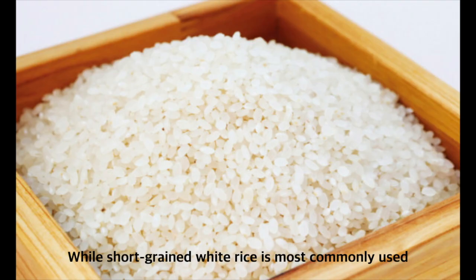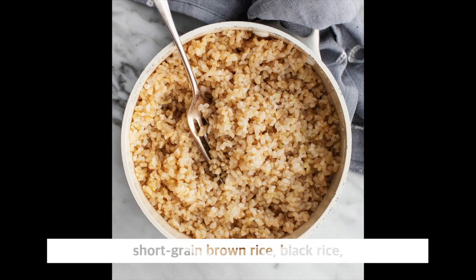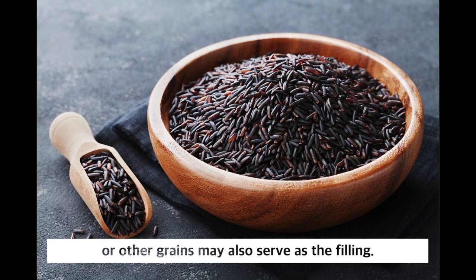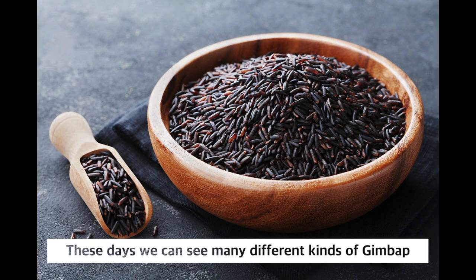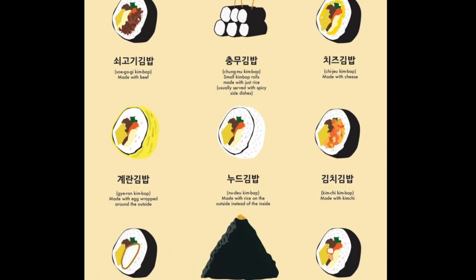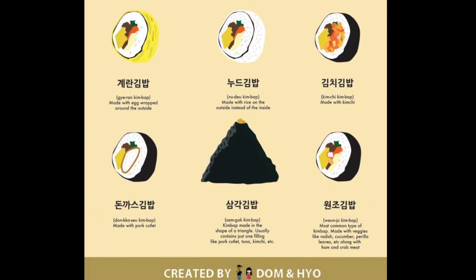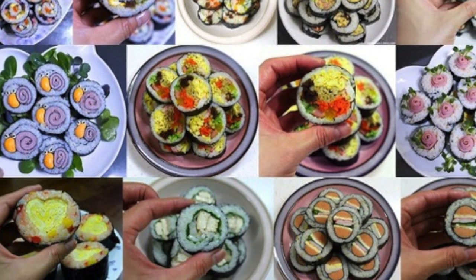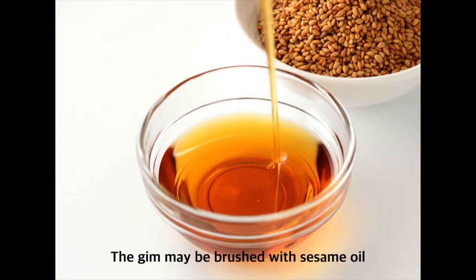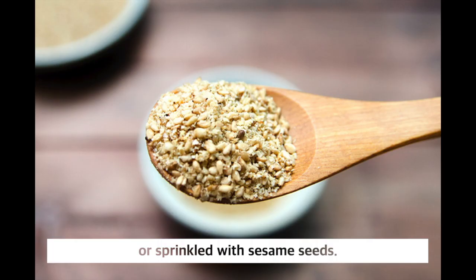While short-grain white rice is most commonly used, short-grain brown rice, black rice, or other grains may also serve as the filling. These days, there are so many different kinds of kimbap: cheese kimbap, spicy cooked squid kimbap, kimchi kimbap, spicy tuna kimbap, and more.